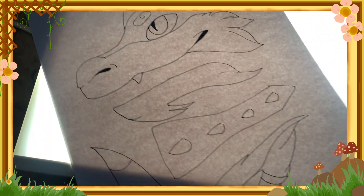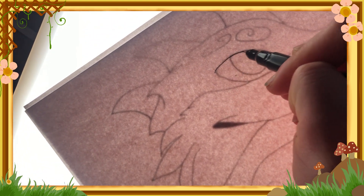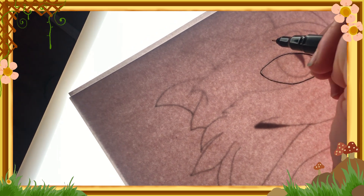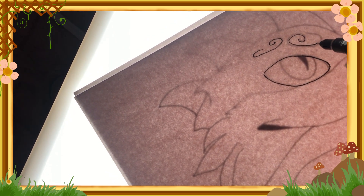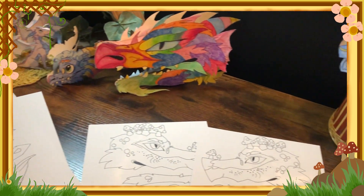Hello everybody, it's Miss Willow. I wanted to show you guys the process of me making yet again another awesome dragon puppet. I have been loving making these so much. I find it very relaxing and it helps me create a whole bunch of new ideas. It also helps me improve in my art too.